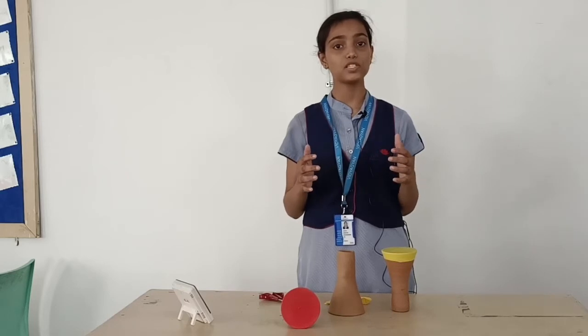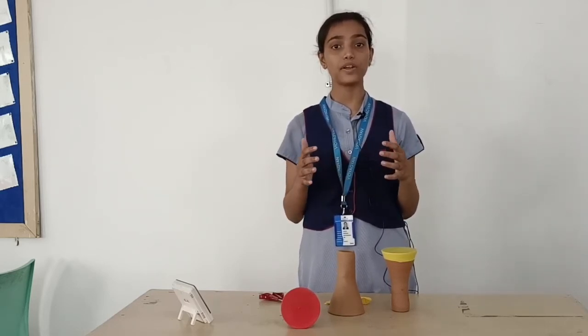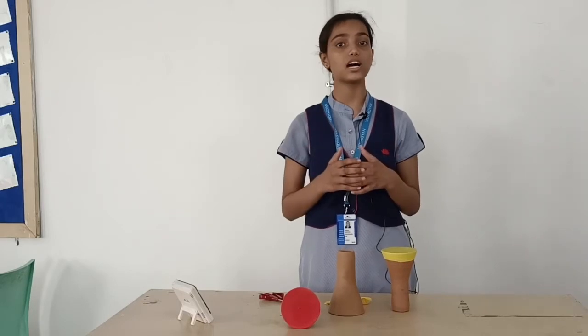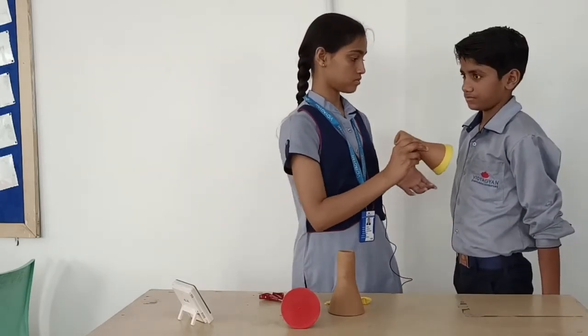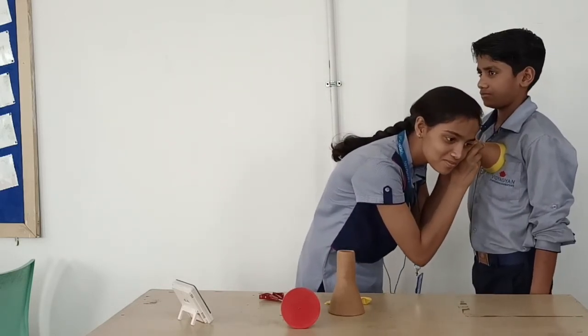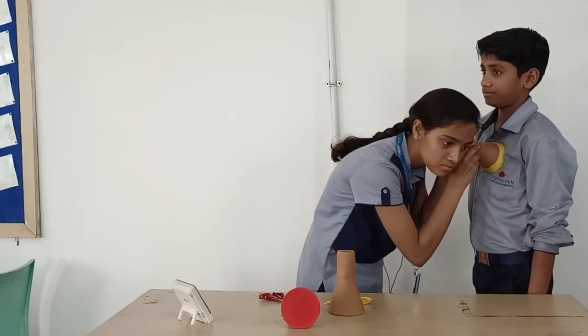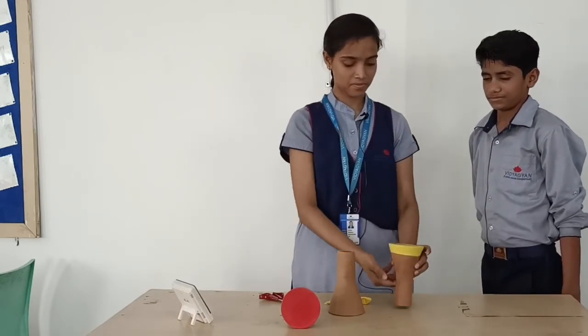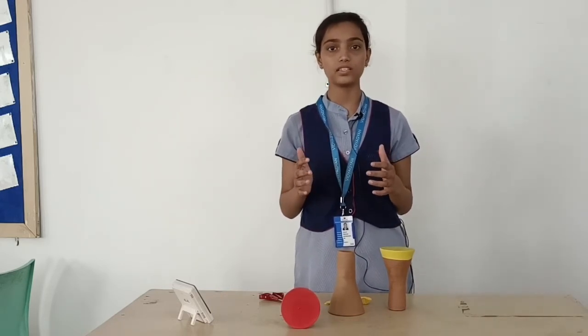As we know, a stethoscope is used to listen to heartbeats. So I am calling my friend Dipankar to count his heartbeat for one minute. Thank you Dipankar — he has 79 beats in one minute.